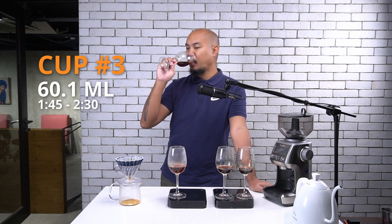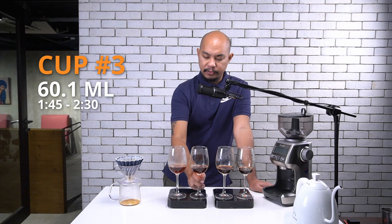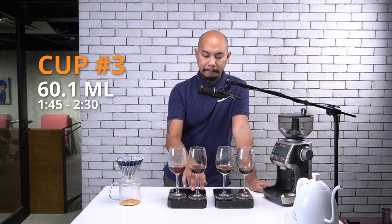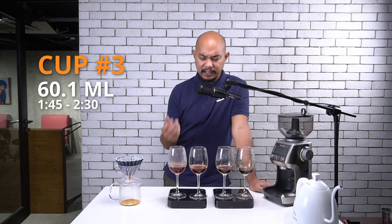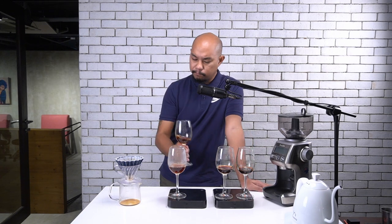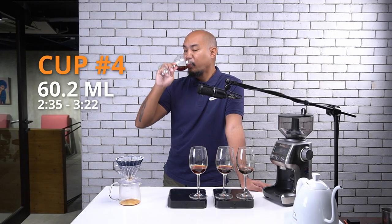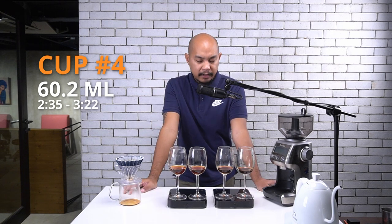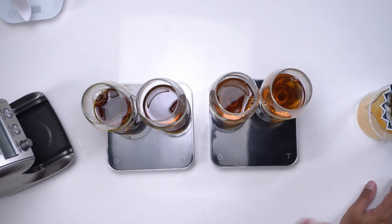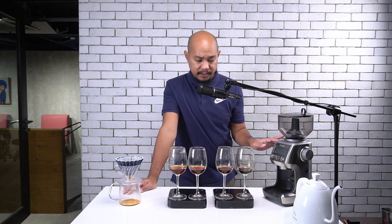Third cup — interesting. This third cup is really opening up the flavor a bit more. We're starting to see that raisin become more like a stone fruit. Is it like a rambutan? And then the fourth cup — it's a very sweet coffee. Very sweet, very tangy. Not much development — it's very straightforward. I find that very unusual, and if you watch a lot of our episodes, this doesn't happen very often.